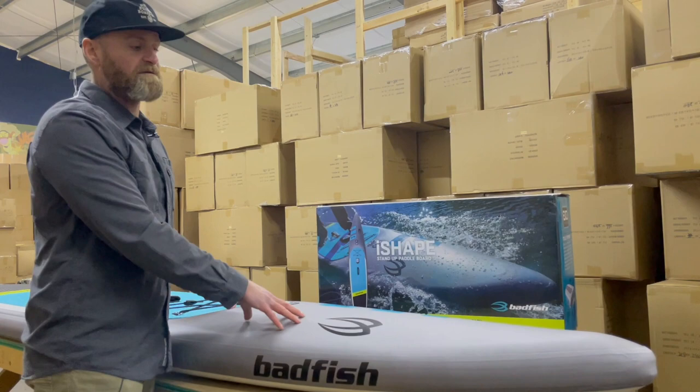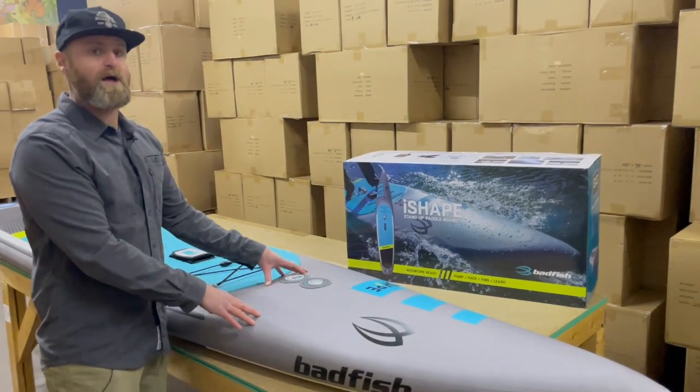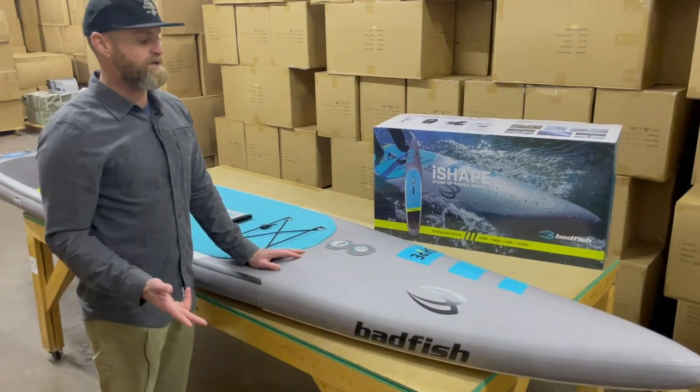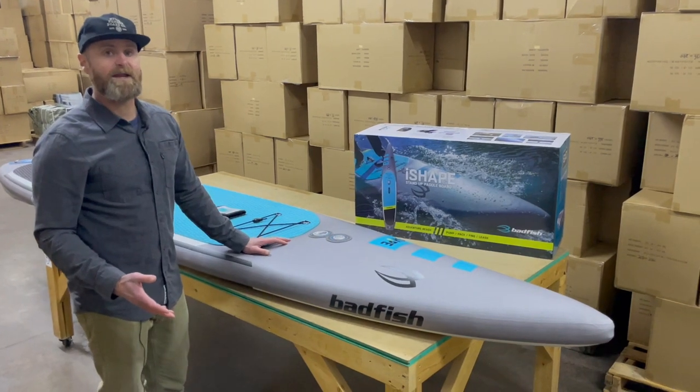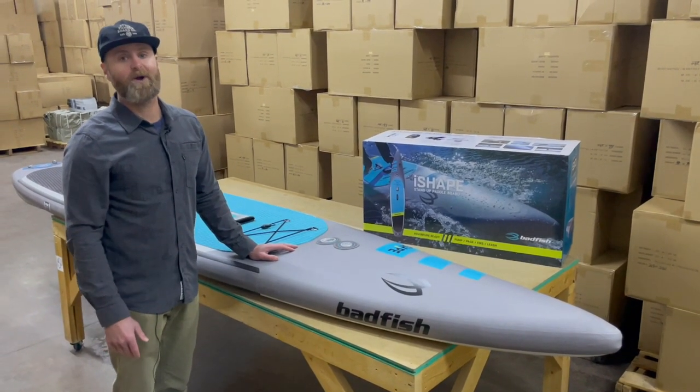I love the I-Shape — it paddles really well. I've tested it out personally in Florida and in Hawaii paddling on the ocean. The board is $13.99 and is available right now at badfishsup.com and also at our retail partners.